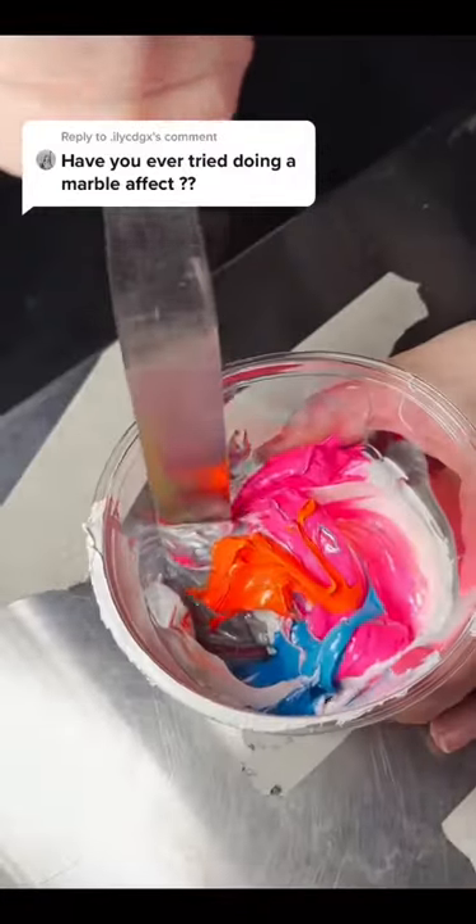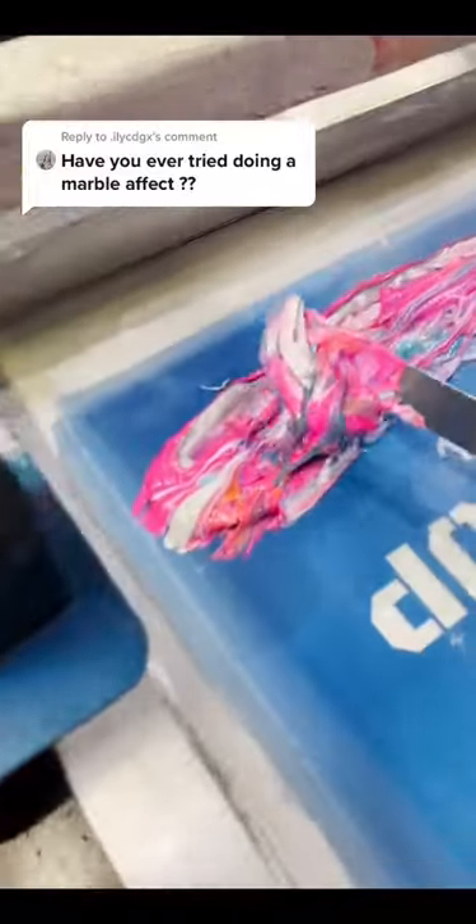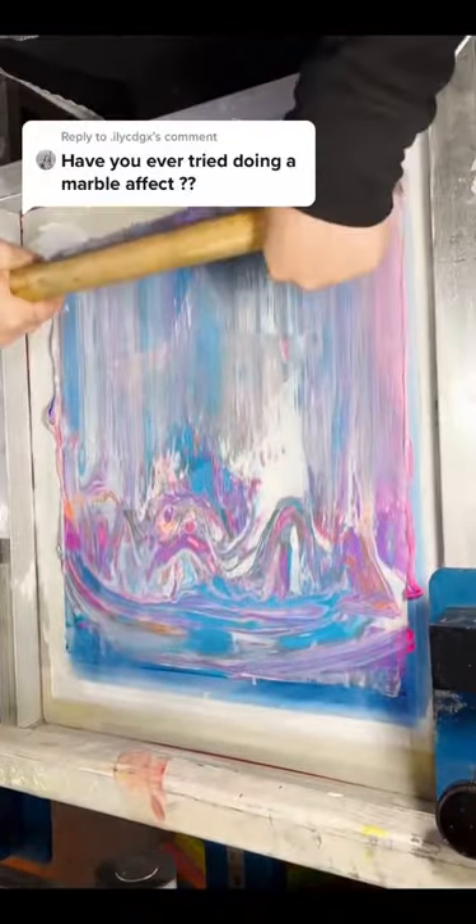Have you ever tried a marble effect? We're about to. This could either look really cool or turn into a muddy mess. So our master printer tried not to mix it too much. She's laying it at the bottom of the screen and it's looking really cool.